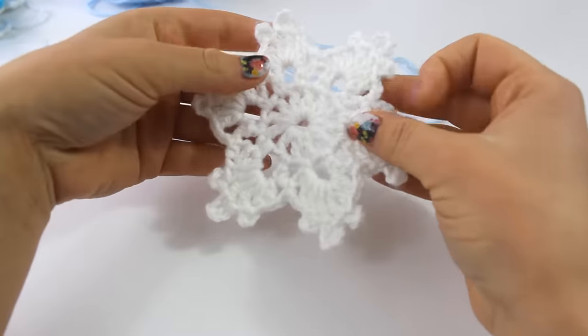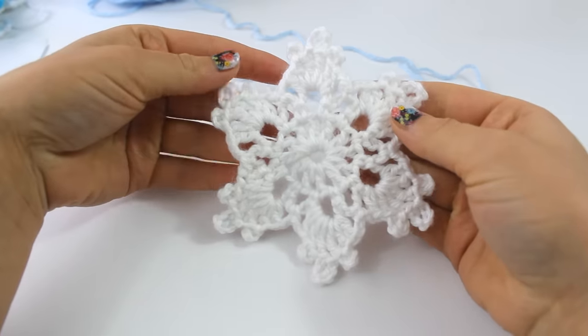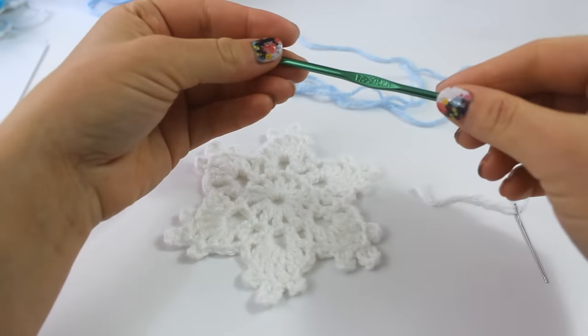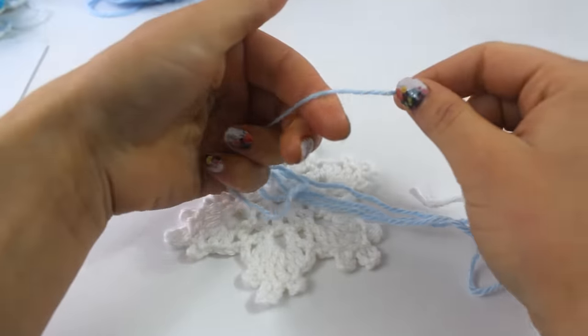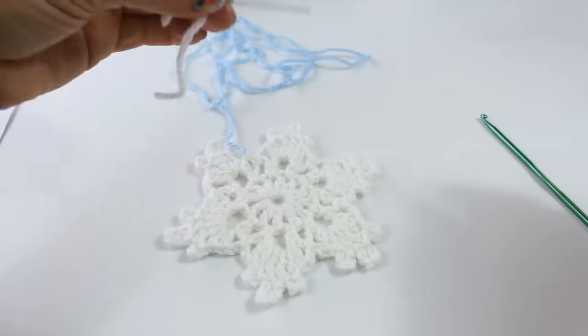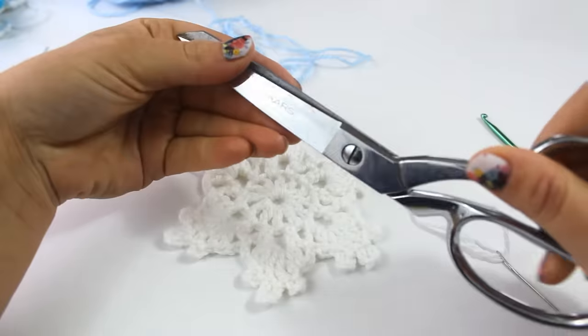Hello everyone! Today I want to show you how to crochet this really pretty, very simple snowflake. To begin, you're going to need an F-sized hook in 3.75 mm. I'm using this Bernat Baby Weight yarn, and it's just a blue. A yarn needle is extremely handy for sewing in ends, and a pair of scissors.